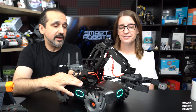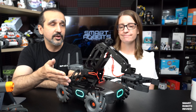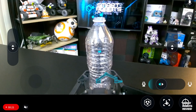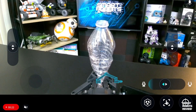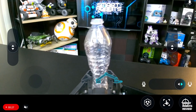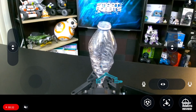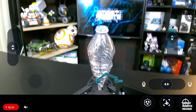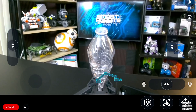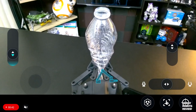The two cons I have for this robot: the instructions could be more digital — maybe with videos — and then the price. I'm a little worried about the price. I felt the selling price is kind of high. You want to get this into the classroom, into the hands of children and young adults, to get their interest into STEM, and you've got to find the right price point.